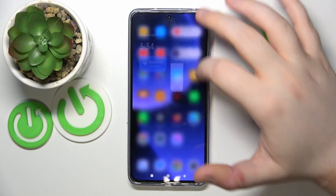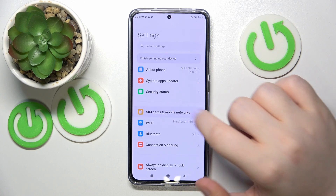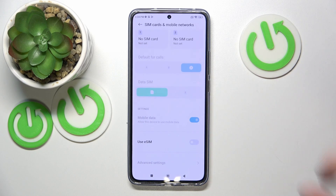So you have to start with opening your settings and now click on SIM cards and mobile networks and scroll down.